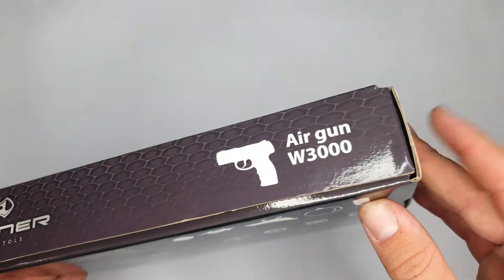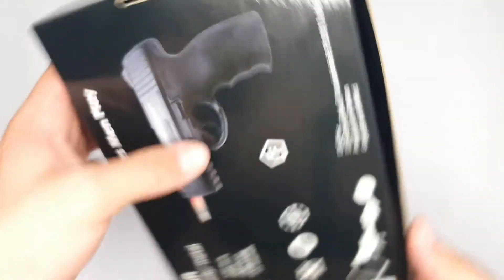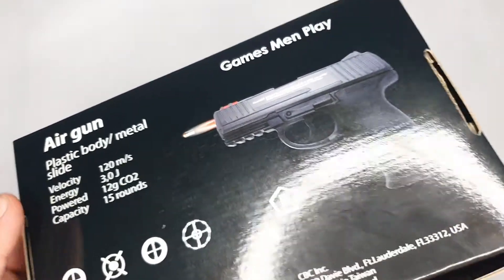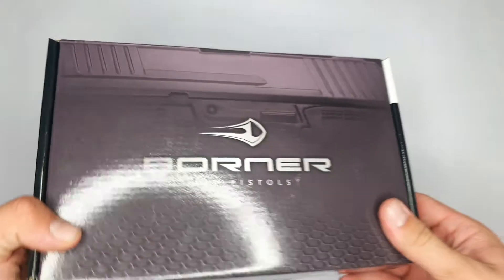In front you can see the model — we're doing the W3000 today. Then we have a few warnings over here, and at the back we have an image of the pistol and some information which I'll give you later on. Right, let's see what's inside the box.